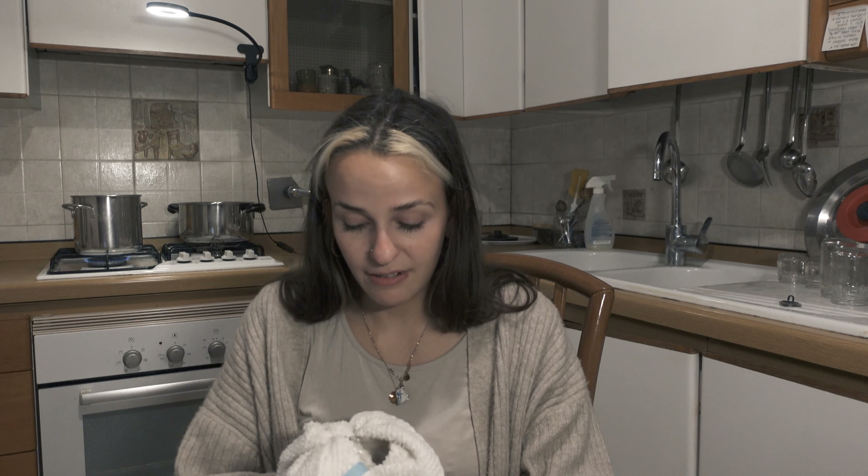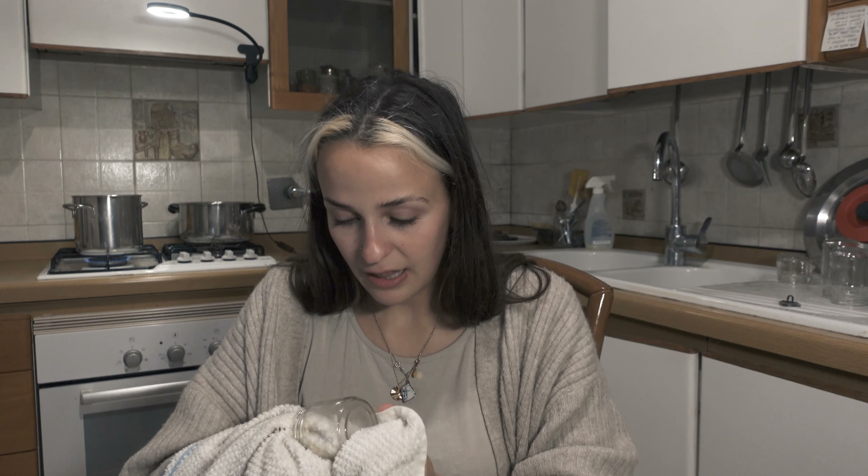Why am I using soy wax? Because it's organic — it's not paraffin, it's not petroleum-based. It's not producing something toxic, which is nice. Imagine taking a bath with toxic stuff in the air — that's not nice. Maybe it's not 100% organic but we're close, you know, we're close.